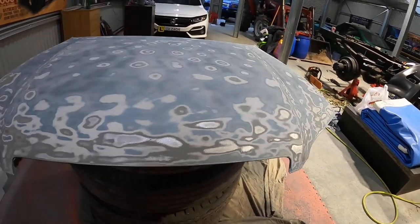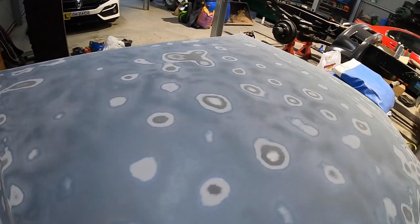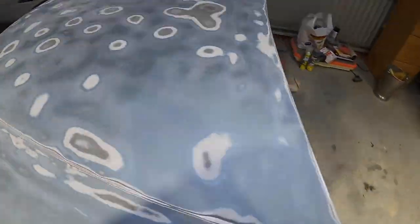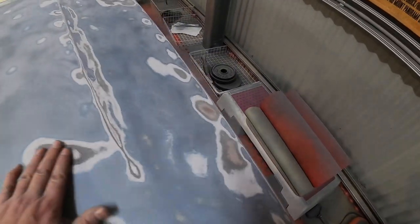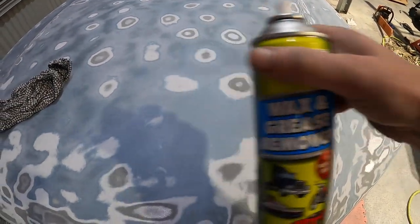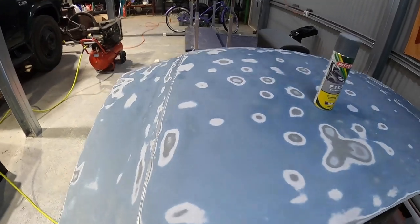I've just finished that last pass with the orbital on the finer grained sandpaper and it's looking pretty good. I've really concentrated on where we had those stone chips at the front, blended those patches in, and just hit it with the air compressor to dust it off. I'm going to hit it with some wax and grease remover — you never know what's on your fingers — and then we'll get ready for our etch primer. I've checked all those bits where we've gone down to bare metal and we've got nice smooth edges, so I'm pretty happy with that.